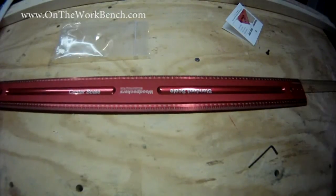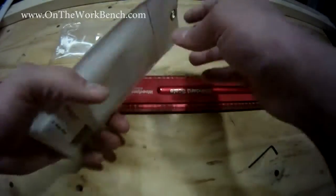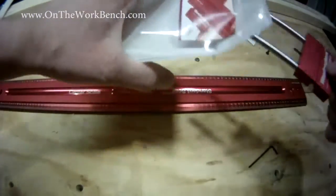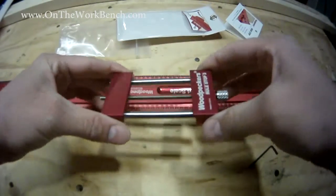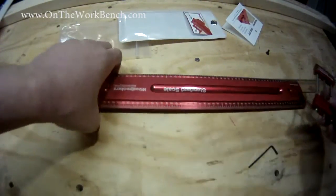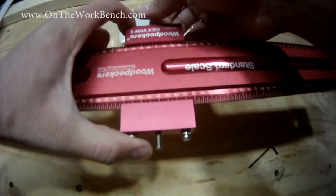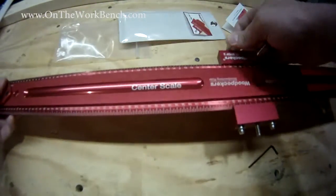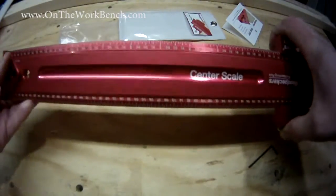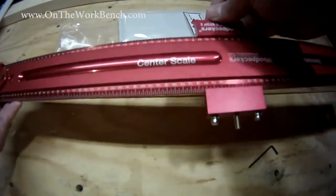The other accessory they make to go with this is what's known as a rule stop. I can place a stop anywhere along the ruler if I'm trying to transfer a mark from one piece of material to another. This piece slides along and can tighten up anywhere on the ruler — you can see it has mitered edges to line up with the edge of the ruler. It can be tightened at any point, and depending on your application it works sort of like a story stick to get the exact setup you're trying to line up. You can use these accessories independently, but they work together as a system.